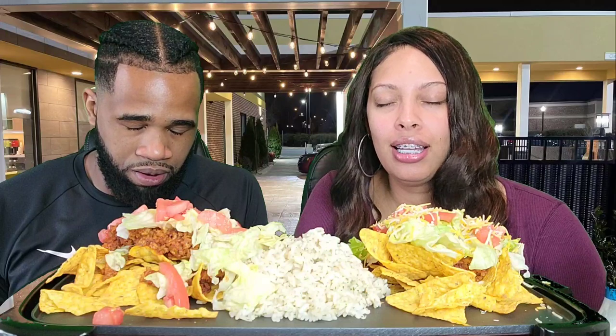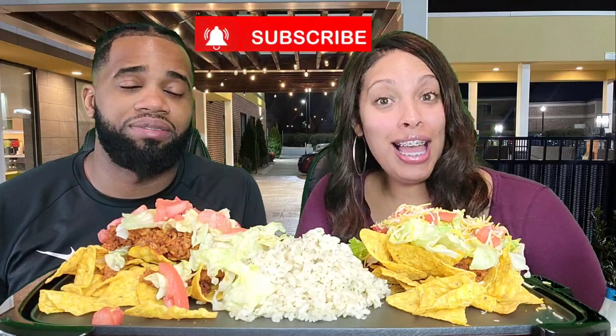Heavenly Father, bless us with this food for the nourishment of our bodies. Let it give us health, strength, and knowledge and everything you would have of us. In Jesus' name we pray. Amen. How y'all doing? How y'all feeling today? We hope good.